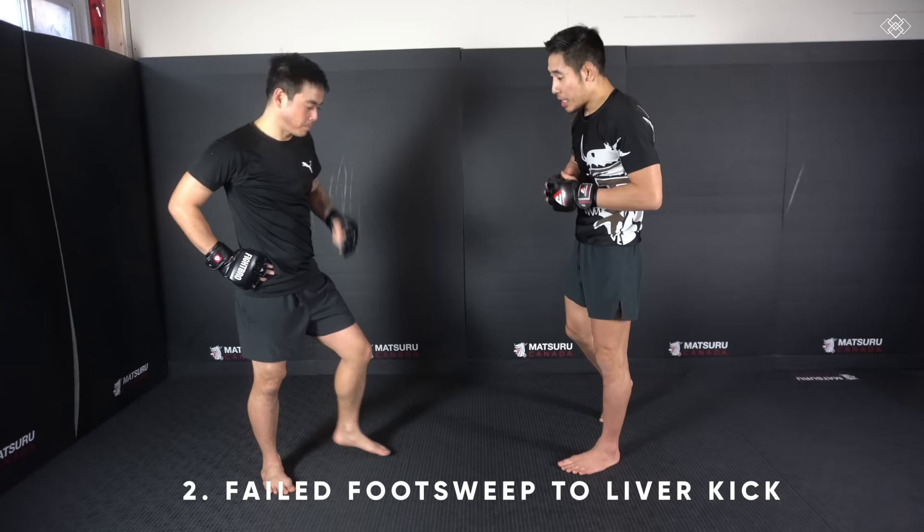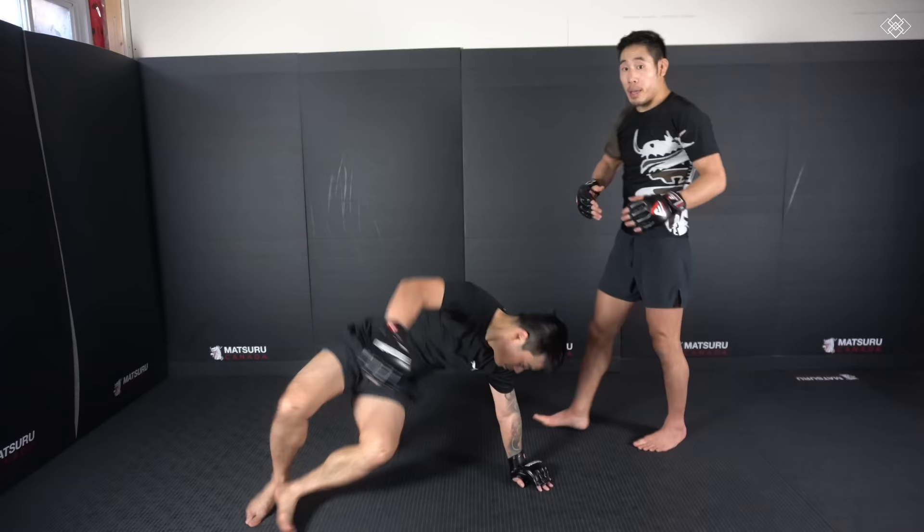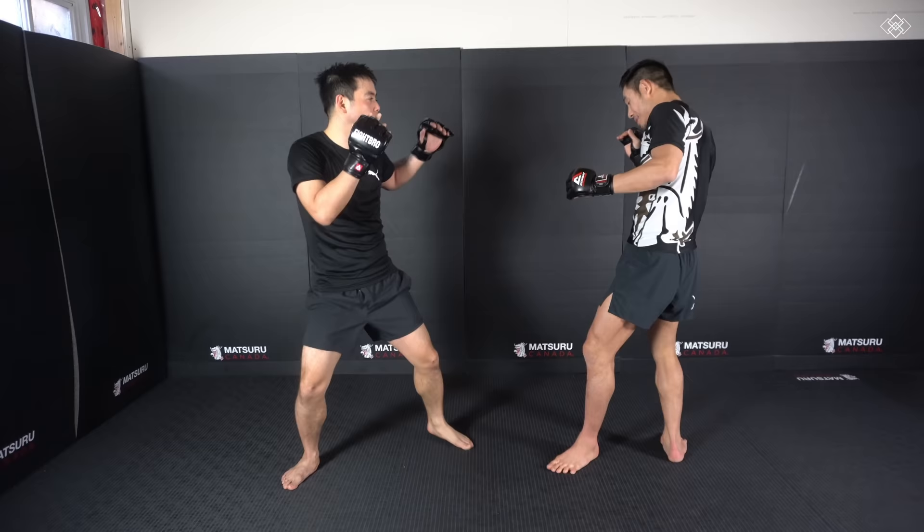My second favorite way to set up that liver kick starts from the foot sweep. If you've been following my channel, you've noticed I've been doing a lot of foot sweeps lately. When we see our opponent putting all their weight on the front leg, I step in and sweep that leg. Maybe we catch him once, maybe twice. The third time, our opponent usually stays balanced — I go for the sweep, his leg stays balanced, and I step down into the kick.